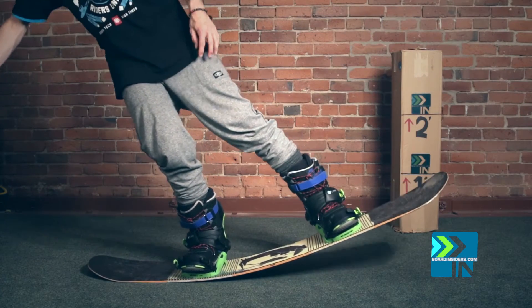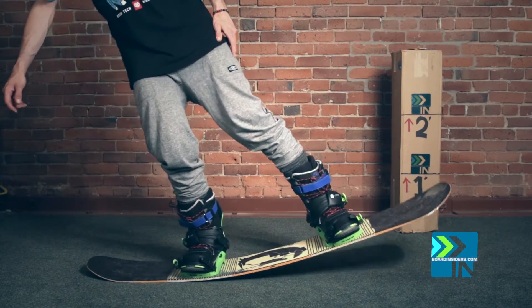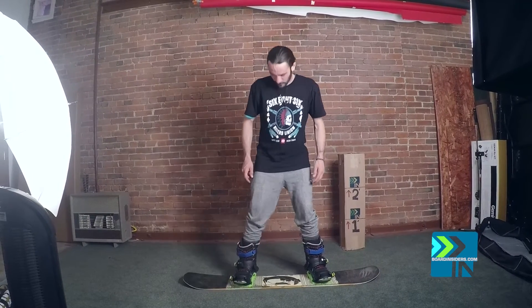It's feeling like this board likes to flex right on the inside of the insert zone. Nice little hinge spot right there. Torsionally, this is a good 7 out of 10 — just over medium.